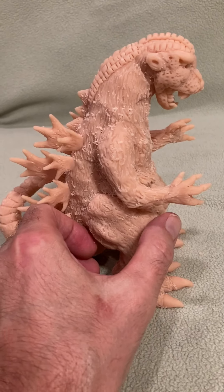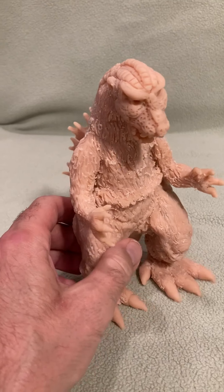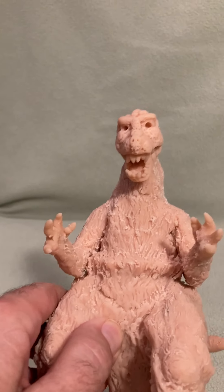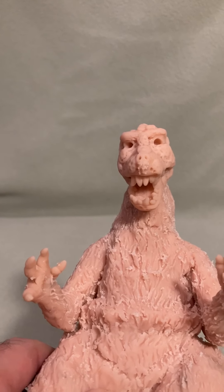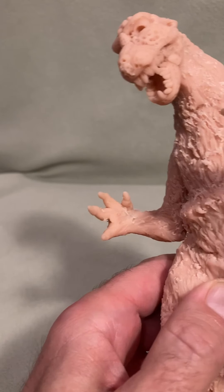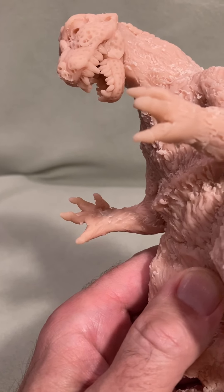I really enjoyed doing this sculpture. I had always wanted to do Godzilla as a kid, but I didn't really understand all the things that I understand now. Now I can do a much better job than I would have been able to do when I was a kid.